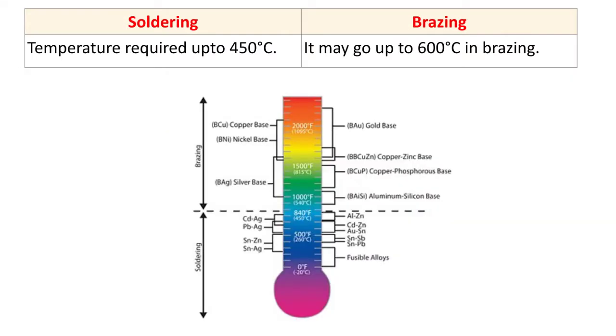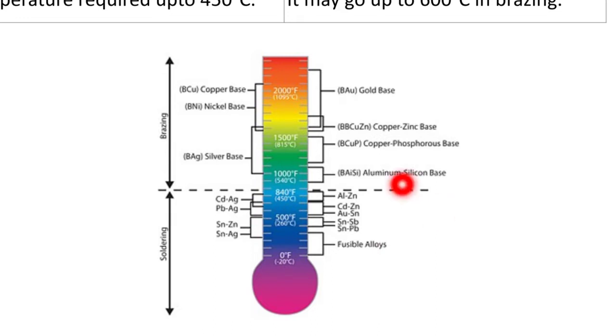The next difference is temperature. Soldering requires a maximum temperature of up to 450 degrees Celsius. Brazing may go up to 600 degrees Celsius. In this diagram, you can see the temperature ranges for different metals and alloys — up to one point is soldering temperature, and beyond that up to another point is brazing temperature.